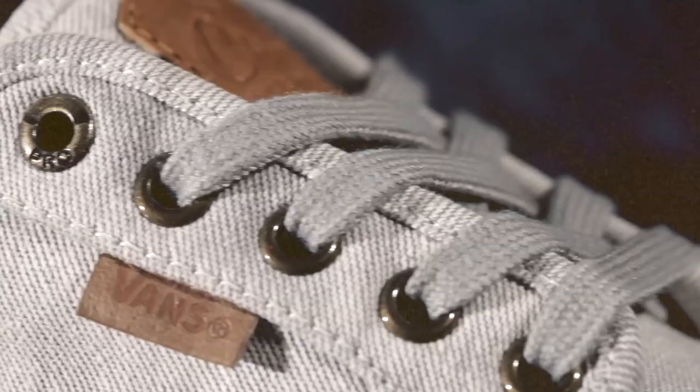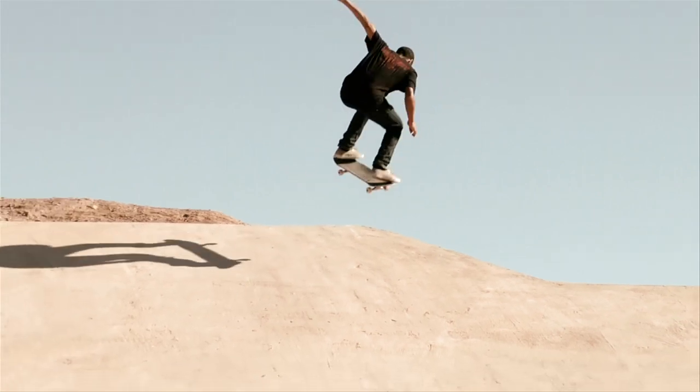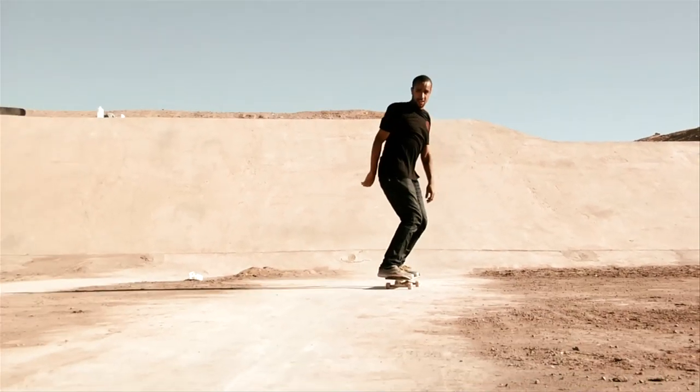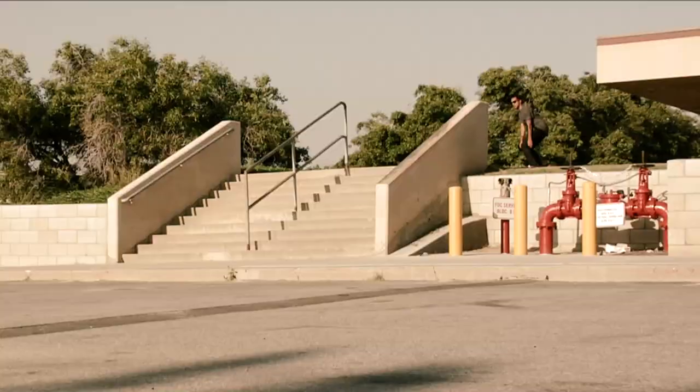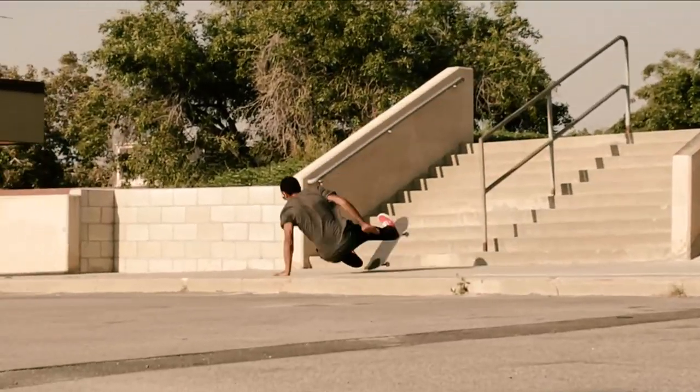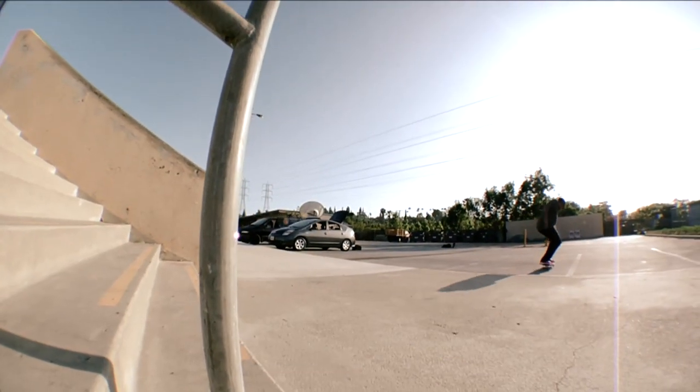It's a lot more simple looking than most of the shoes I've been seeing coming out, and it's a lot thinner too. Skate shoes have gone really back to a basic viewpoint — keeping it simple is what people want these days, so that's definitely what I've tried to do with this shoe.